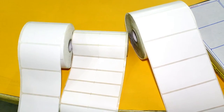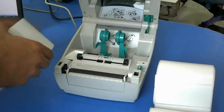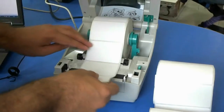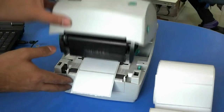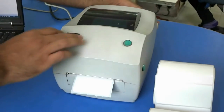Choose a roll according to your requirement. Adjust the roll in the printer. Now move this down and turn on the printer.